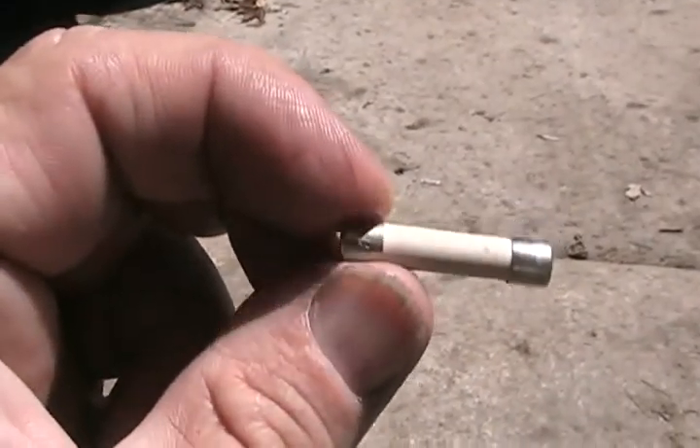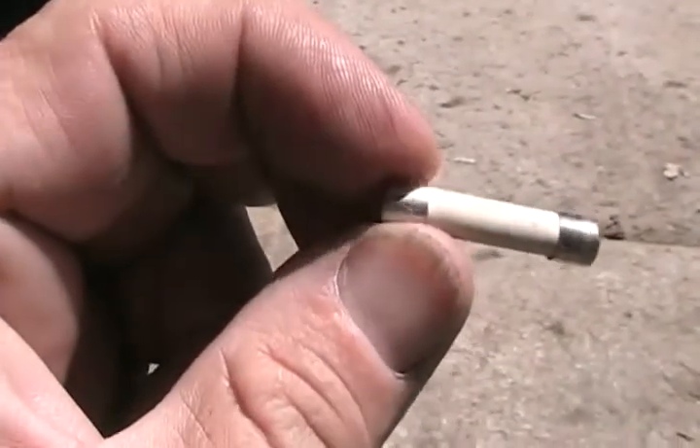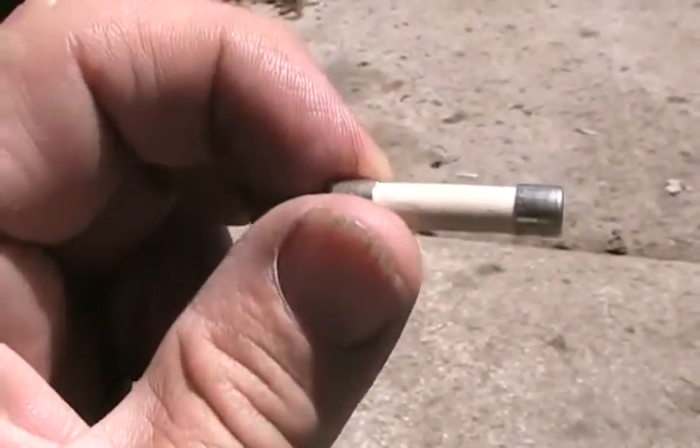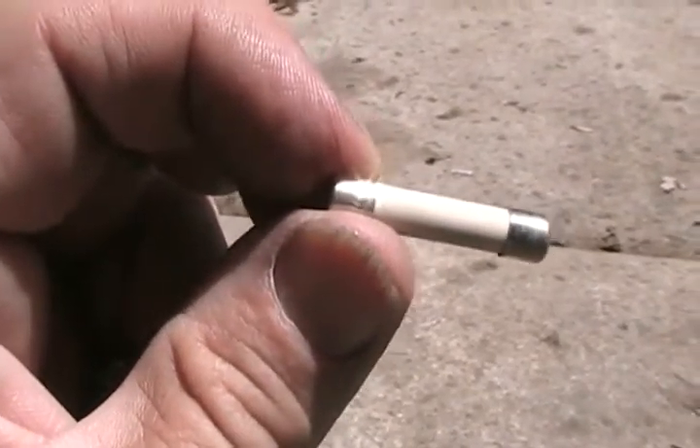This is a microwave fuse — it looks a lot like the old-fashioned glass cylinder fuses in cars. When they blow, there's no visual way to tell, unlike glass fuses where you can see the blown part. So these ones have to be tested on a meter on the continuity or ohm scale.